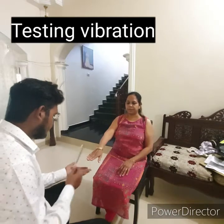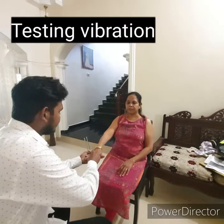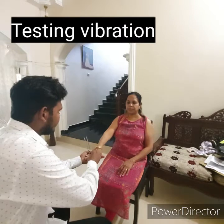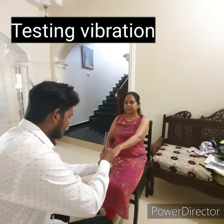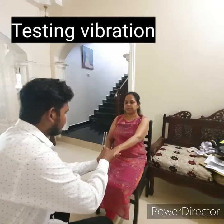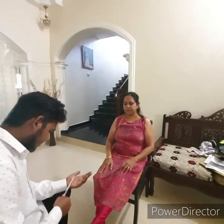For vibration sense, use a tuning fork of 128 hertz. Tap it and place it firmly on the distal interphalangeal joint on the patient's finger, then on the interphalangeal joint of the big toe. Ask the patient if she feels vibration. If vibration sense is impaired, proceed to bony prominences like the wrist, elbow, shin, patella, spinous processes, and cervicals.